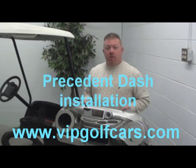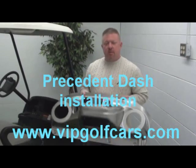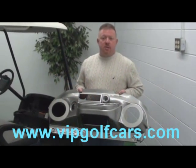Hey, this is Brent from VIP Golf Cars, and we're here to demonstrate the installation of our precedent dash.